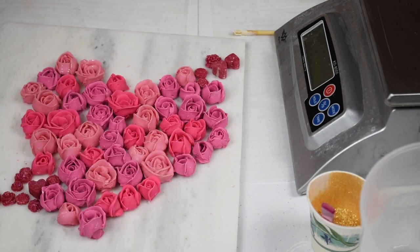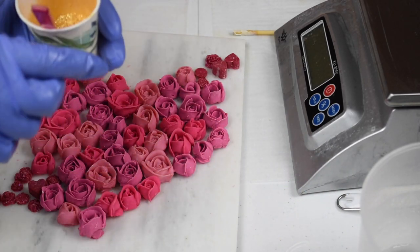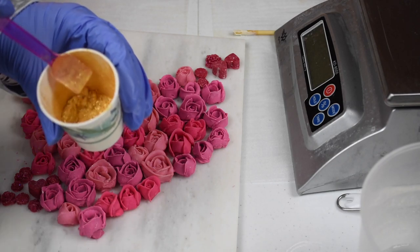I want to make a black and white stripe soap and then put some of these roses on top, and maybe some greenery. And in between the black and white stripes, I want to use some gold and do a little mica line.